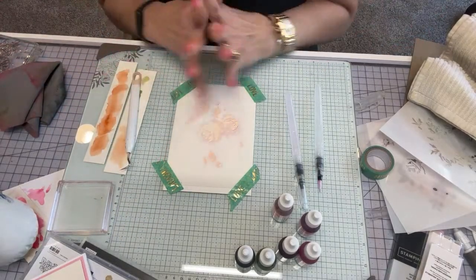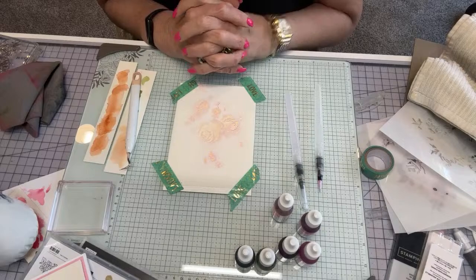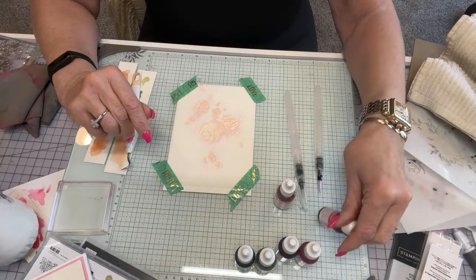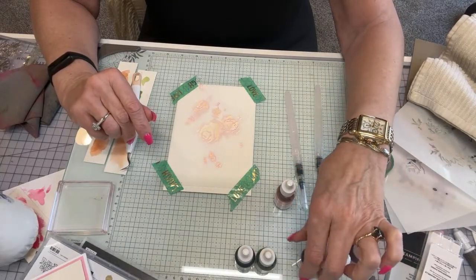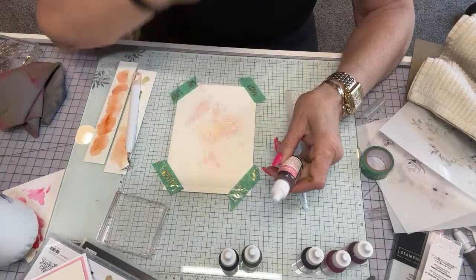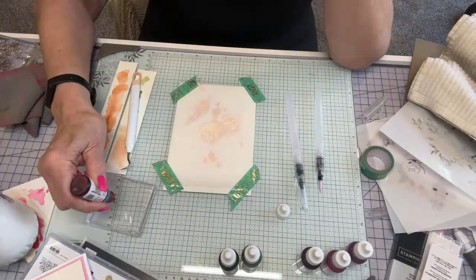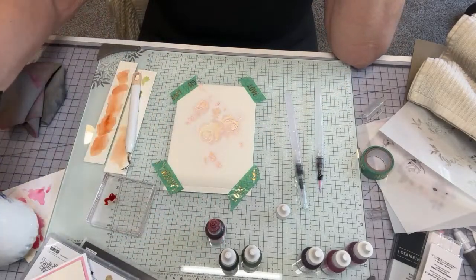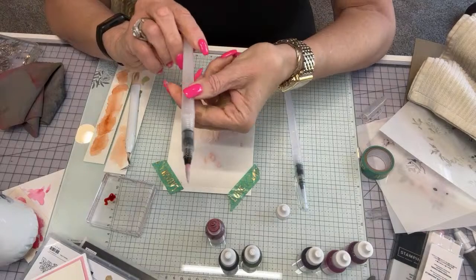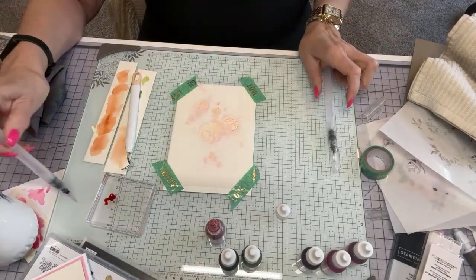Now I want something light for the second color. Melon Mambo is a little bit darker than Flirty Flamingo. I want to use Flirty since it's in between light and dark depending on how you do it. Now I'm not going to use the big brush anymore — I'm going to use this middle one, the very fine one, and the big brush is the one I just used.